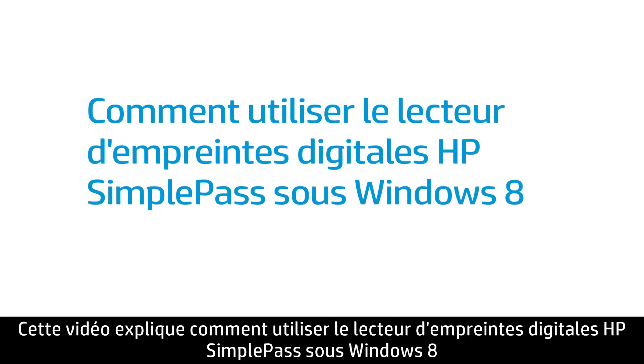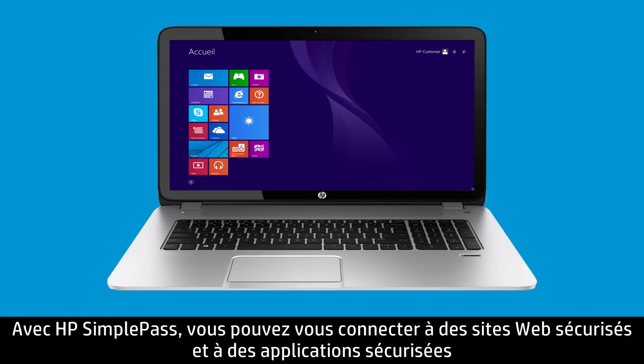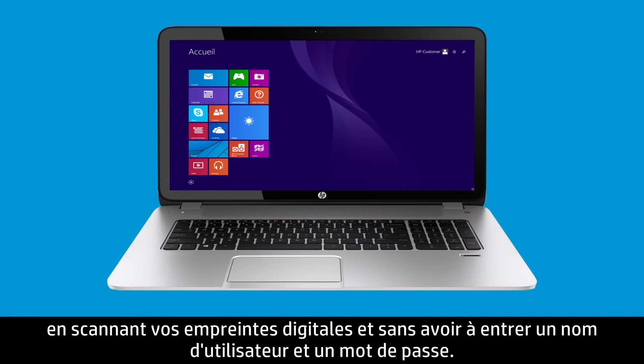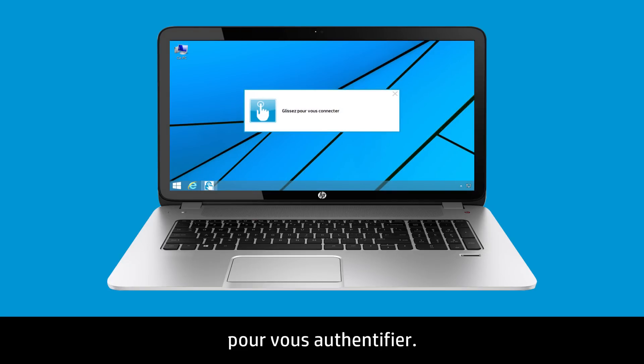This video shows how to set up and use HP SimplePass Fingerprint Reader in Windows 8. SimplePass allows you to log on to secure websites and applications by scanning your fingerprint instead of typing your username and password. The fingerprint reader scans your finger and uses the scanned fingerprint to authenticate your identity.